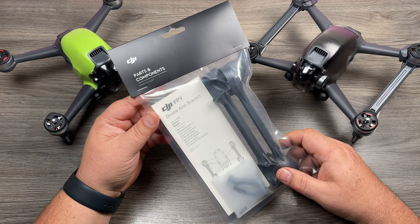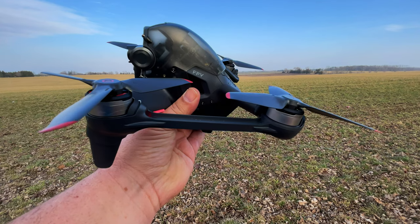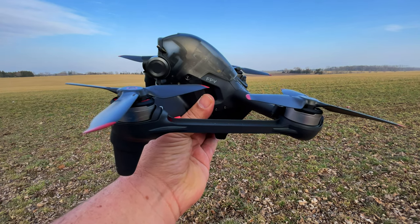Good day folks. Today we're going to take a closer look at the arm bracers for the DJI FPV drone. We're going to talk about whether they're a good or a bad idea, and we'll take a quick look at how to install them, as there is a little bit of a trick to it.